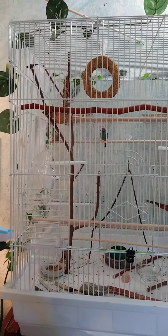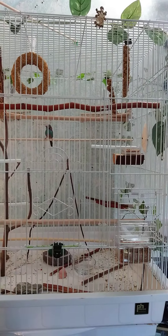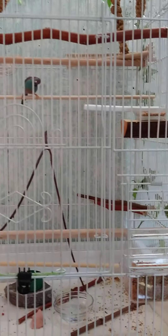This is the new flight cage for my finches. It is by Preview — you can see that. And I believe it's for a larger bird. It's a good size.